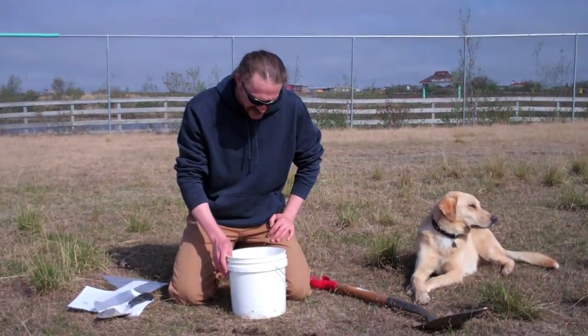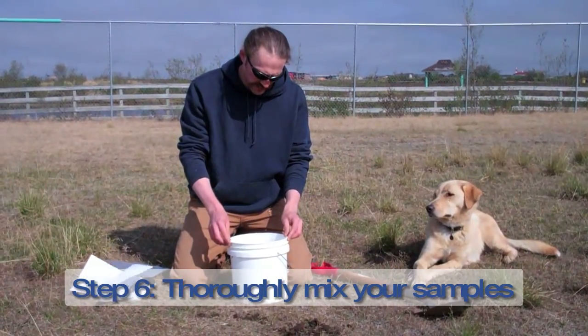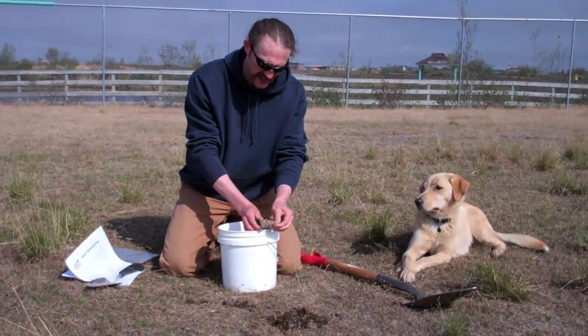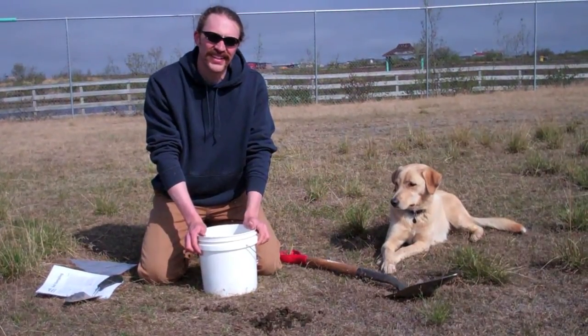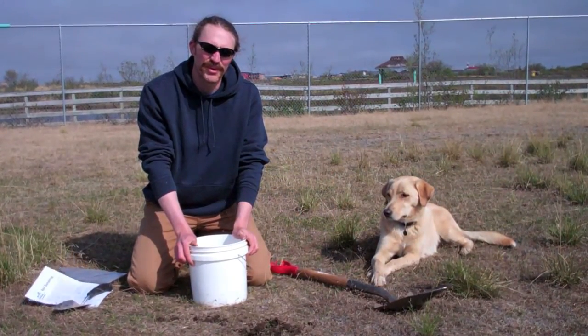What we're gonna do next is mix up the subsamples that we've got into one sample. We want to mix everything in there really good. We don't actually need the grass on top there — that'll just mess up our sample. But we're gonna get in there and really mix it all together so that we've got a good mixture of soil from the whole field.